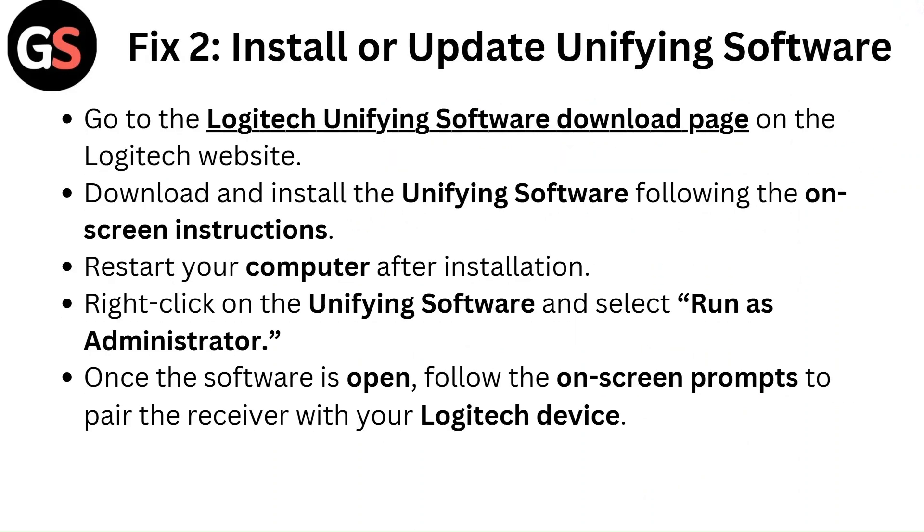Fix 2: Install or update unifying software. Go to the Logitech unifying software download page on the Logitech website, download and install the unifying software following the on-screen instructions, then restart your computer after installation. Right-click on the unifying software and select Run as Administrator. Once the software is open, follow the on-screen prompts to pair the receiver with your Logitech device.